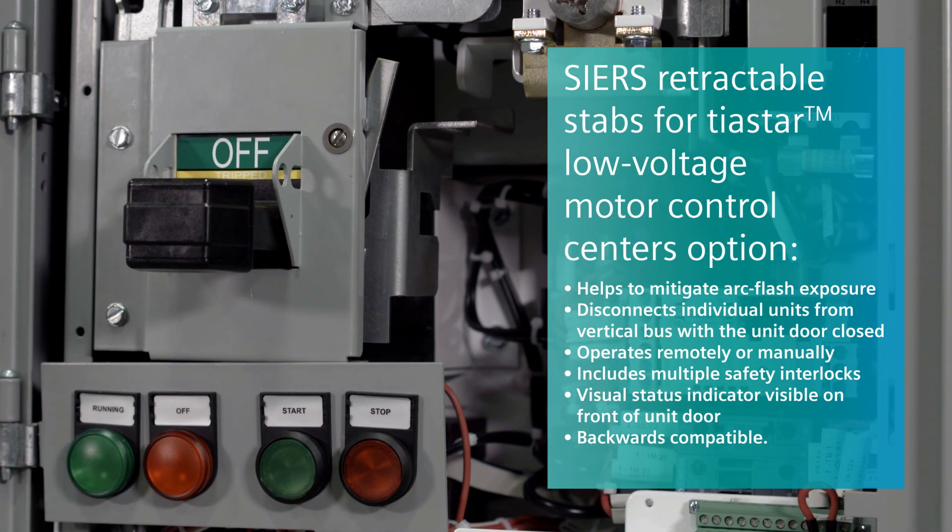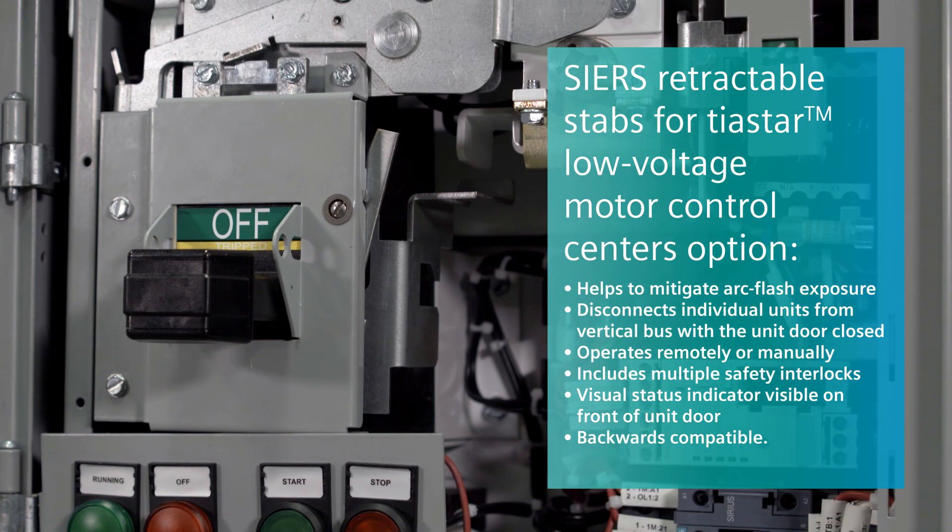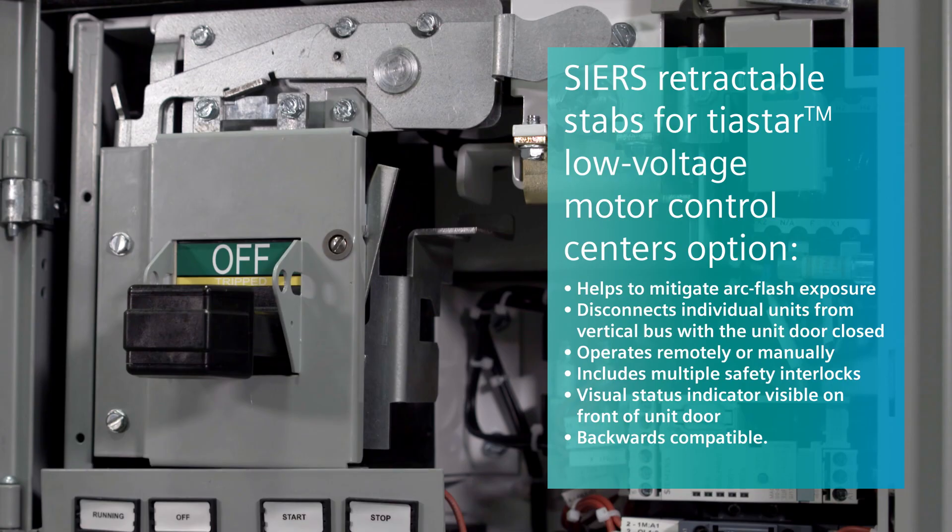That's some great information. Here's a quick recap of some of the key differentiators that make this a great Siemens solution. Thank you for watching. To get more information, please contact your local Siemens sales engineer or authorized Siemens distributor, or simply visit our website.